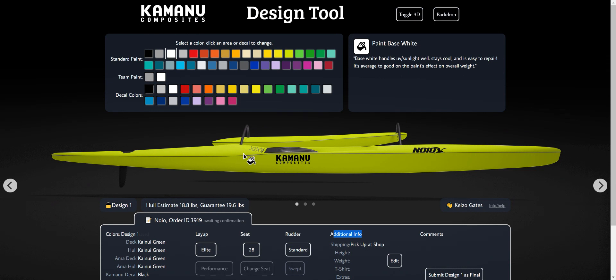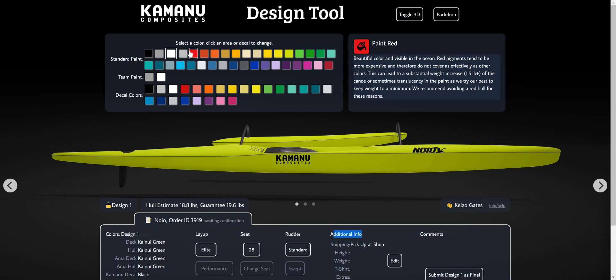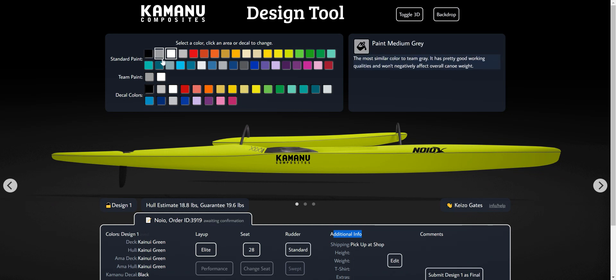So back up here on colors — if you were here in the shop, these are the things I would typically explain. Paint actually adds up to a significant portion of the weight of your canoe. The warmer colors — the reds, oranges, yellows — the pigments don't cover as well, so you end up spraying more paint just to make it solid versus translucent. Or if we're trying to keep it light, it'll be a little more translucent than some of the cooler colors.